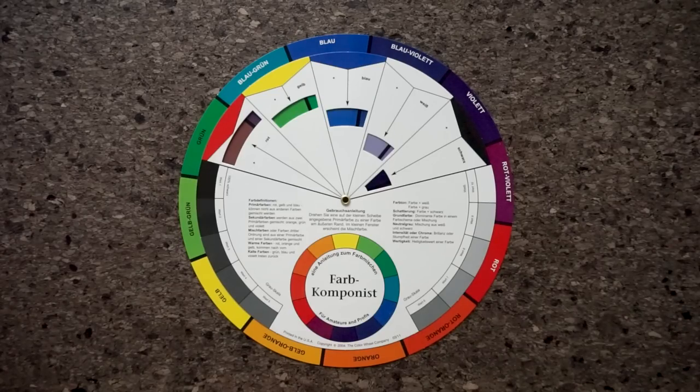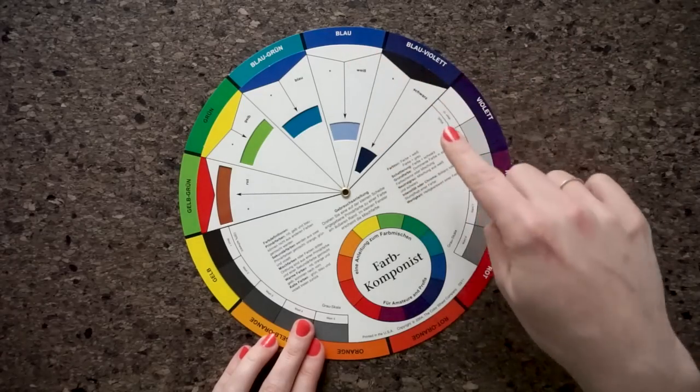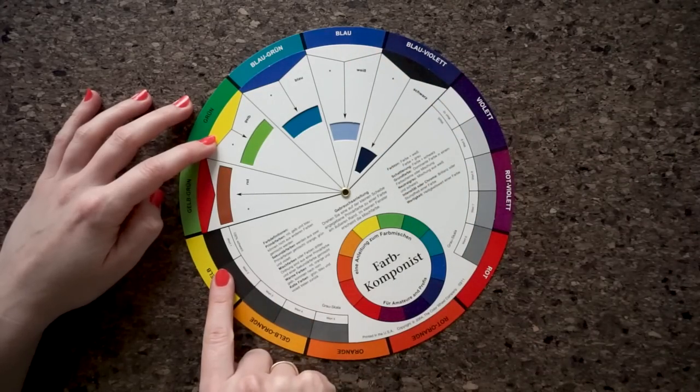If you mix them two at a time, you get the secondary colors. Mixing yellow and blue produces green, blue and red produces violet, and red and yellow produces orange.